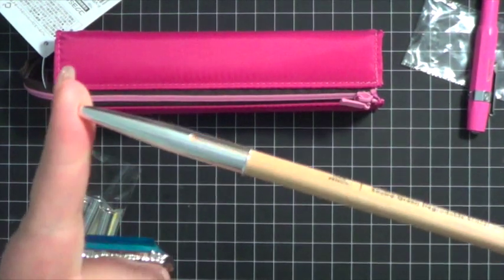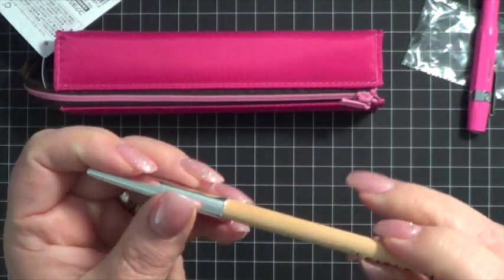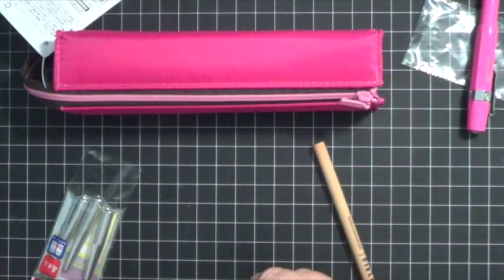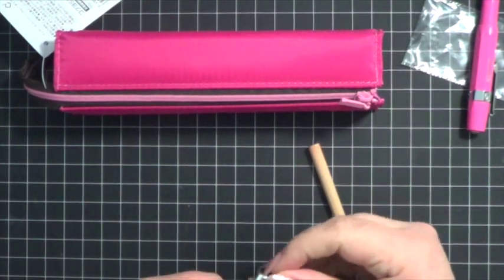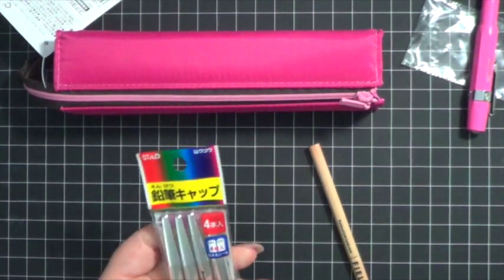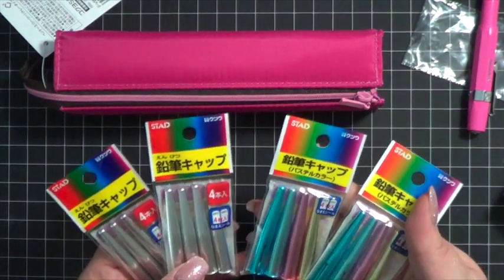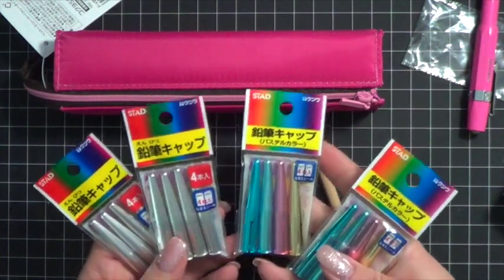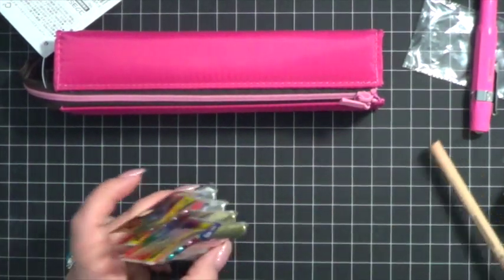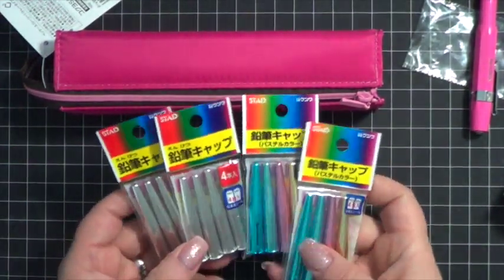I thought this was kind of cool for those of you who like to carry pencils with you, or like to sketch, or bring a few colored pencils, and don't want to have to put them in a separate case — this is an option. And these things were really affordable. I want to say the silver ones were under $2, and the pastel ones were just slightly more, maybe a little over $2. I did grab a few packages just because I'm always worried they'll sell out of things I like.